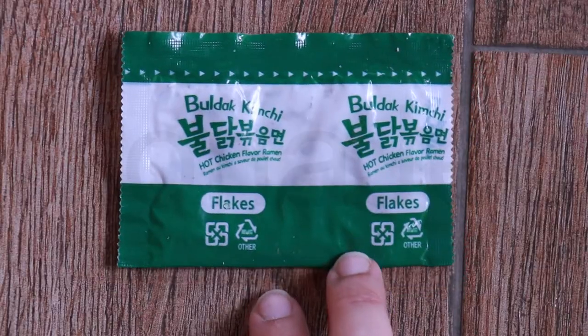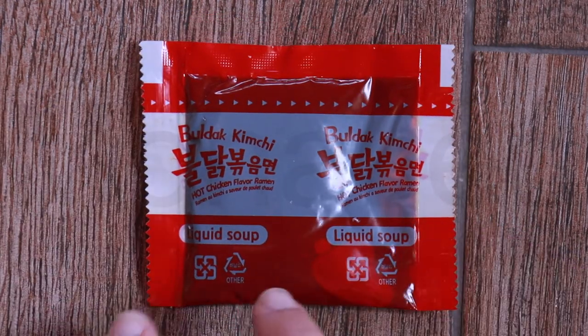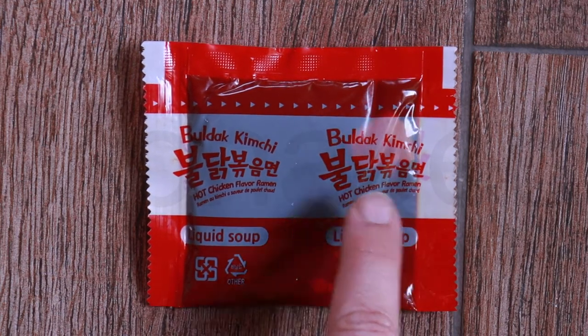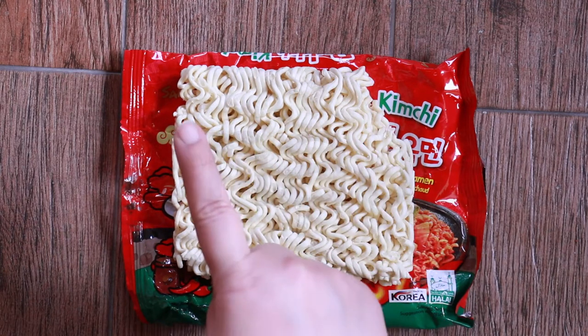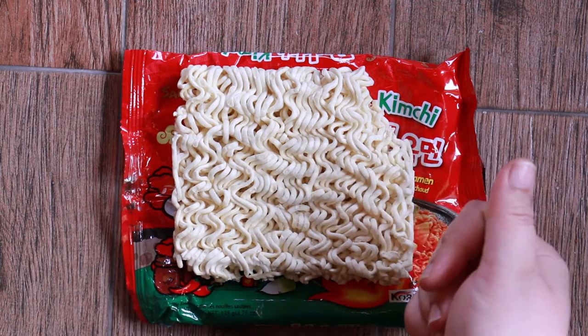Let me open it and show you the contents. We have the kimchi flakes right here, and we have the liquid soup which is a very small quantity, but I think it's still going to be very hot. Now, if the noodle is round it's a noodle cake; if the noodle is rectangle it's a noodle block — let me know if you agree in the comments down below.